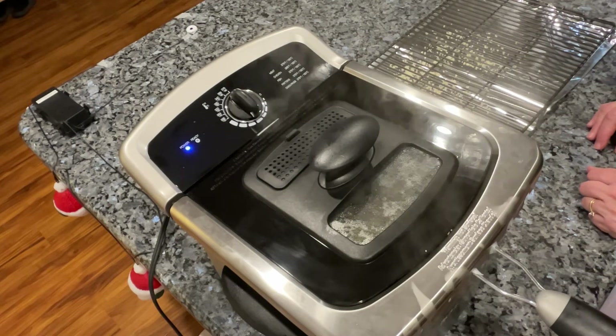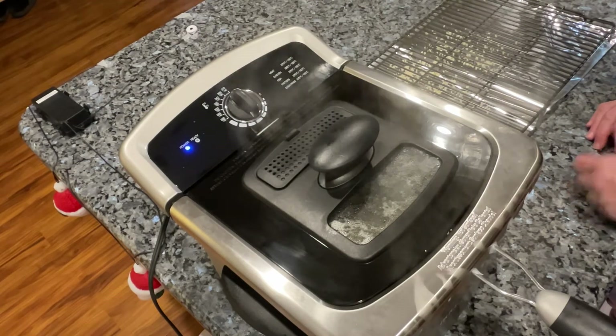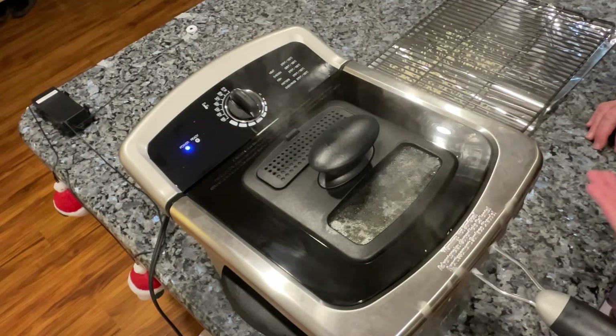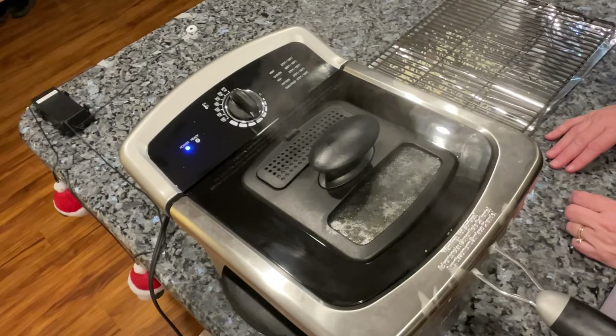It's popping pretty good because the shrimp is still pretty wet. I tried to squeeze it dry, but the drier your food, the better before you put it in. If it's frozen, they say to be careful — you can either put it in slowly, or just make sure the ice crystals are off of it before you drop it in.